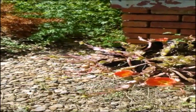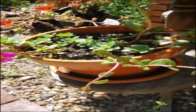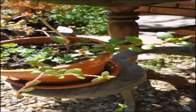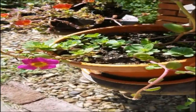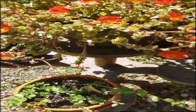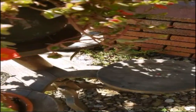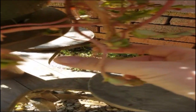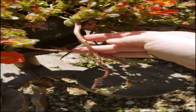My neighbor had a portulaca and when she moved she broke off some pieces and gave them to me so I could have a piece of her yard. This one has just been growing in its own pot about two weeks now and it's taken off really well. All you have to do for a portulaca or a succulent is to pinch off a piece of growing leaf.